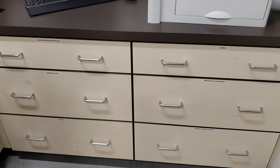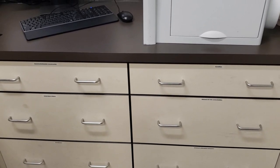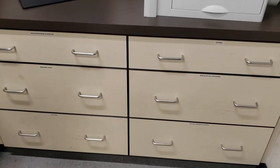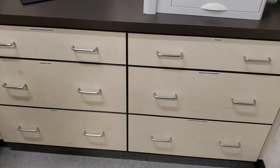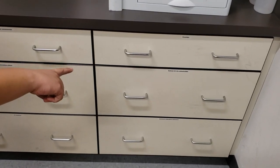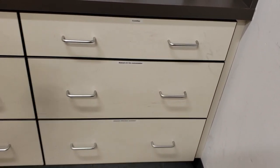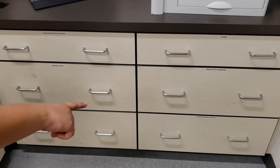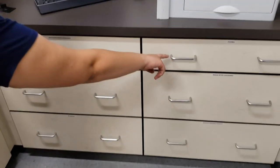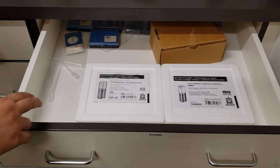These are the drawers directly beneath the computer. If you're facing the UV-Vis and you turn to the right, these are the drawers underneath the desk space. Most of these drawers are accessible to you. The only drawer you won't need to use is the middle right side that says 'Retired UV-Vis Consumables.' All of the rest are available to you. This top drawer has cuvettes in it. We have two different kinds of cuvettes for analysis.